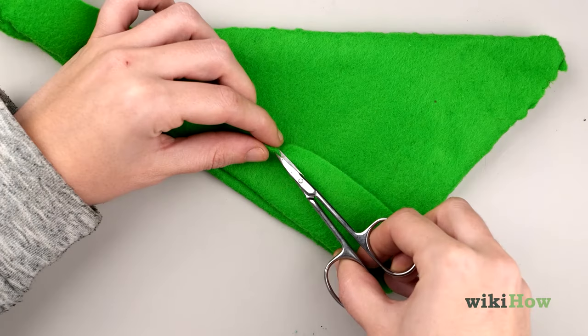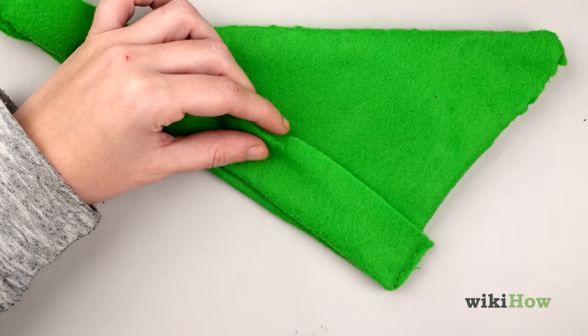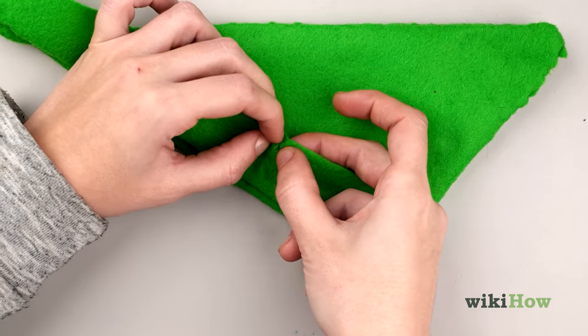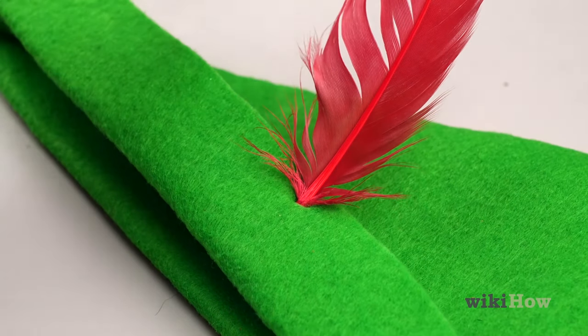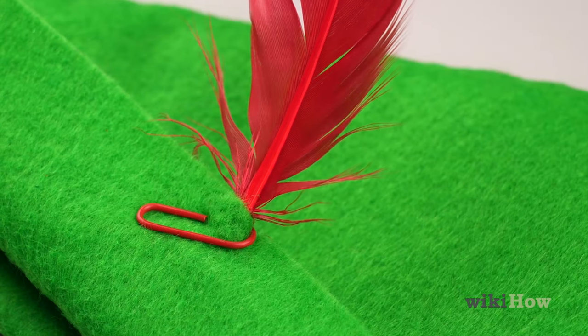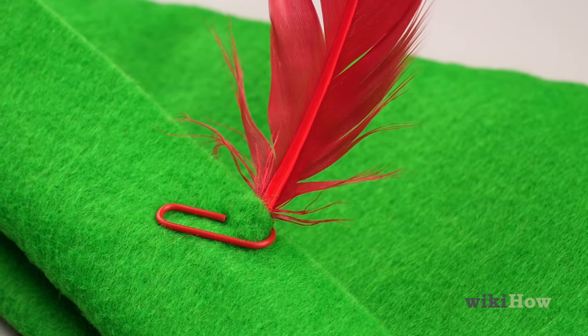To finish the hat, use your fabric scissors to cut a one inch (two and a half centimeter) slit into one of the side flaps and tuck a red feather into the slit. You could also use a red paper clip to attach the feather to the flap if you'd prefer.